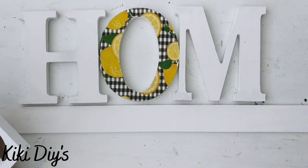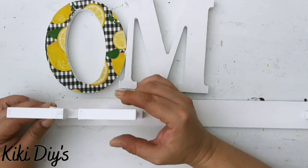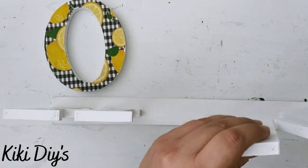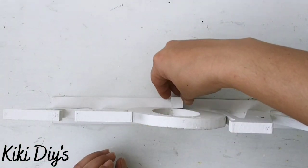Now that we have them placed, I'm gonna come back with hot glue — I'm using Gorilla Glue sticks hot glue — and I'm gonna add a little bit of hot glue to glue those letters down. Now I'm gluing the M so I can deal with the O.